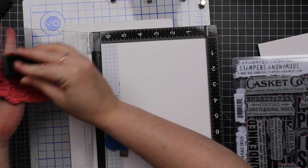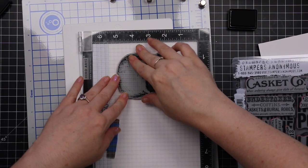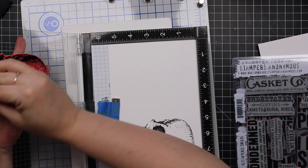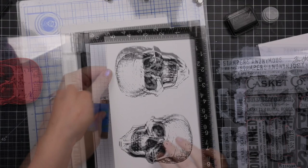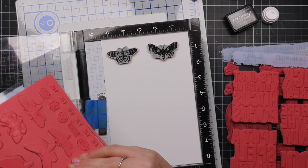I'm making a point of actually using them, so I started with the Rest in Peace set that has this huge skull image. Fun fact: I'm not a fan of skull decor, it's just not my thing — but for Halloween stuff it's perfect. So I stamped the images onto white heavy stock using black soot distress archival ink, which is waterproof and won't smudge. Then I pulled out the moth study stamp set.